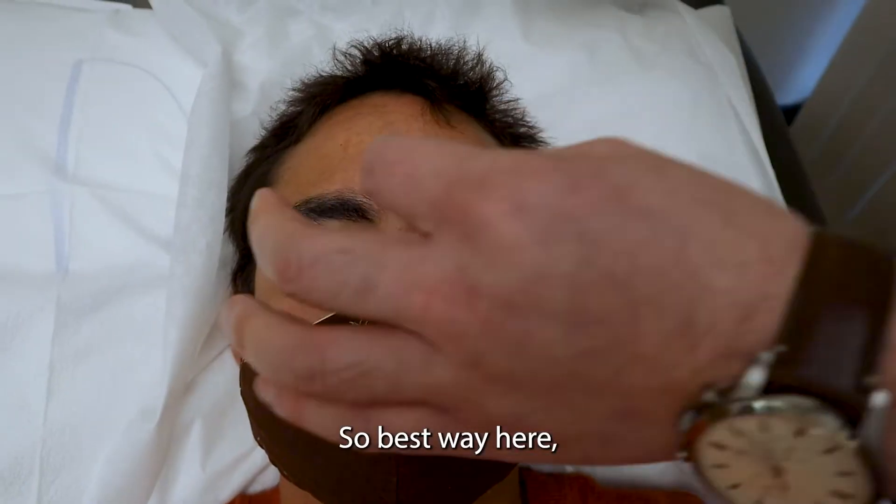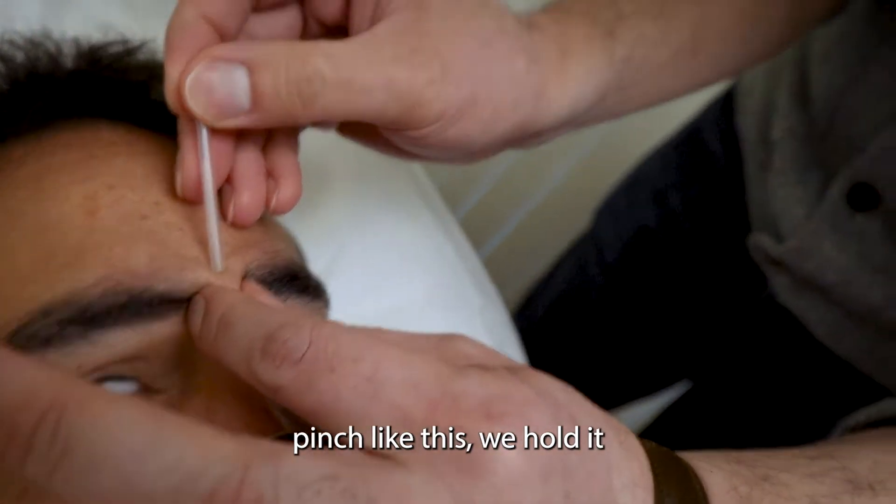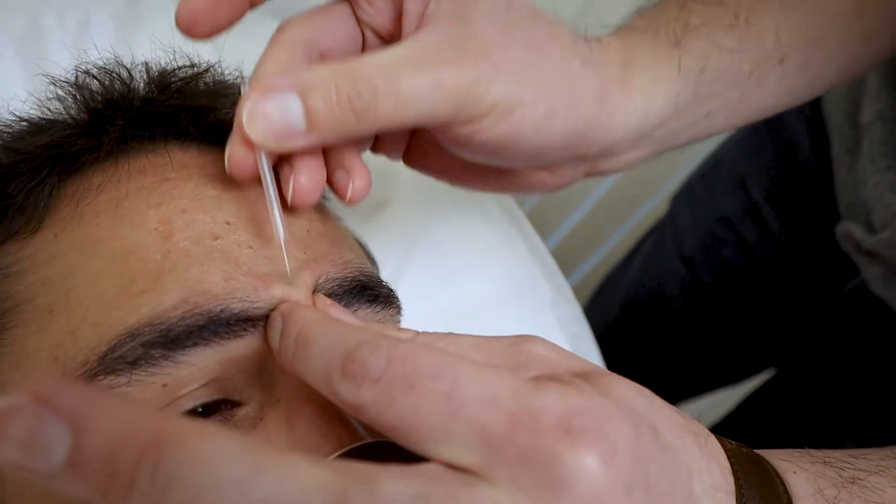I followed about half of that. So the best way here — pinch like this, we hold it, we needle.